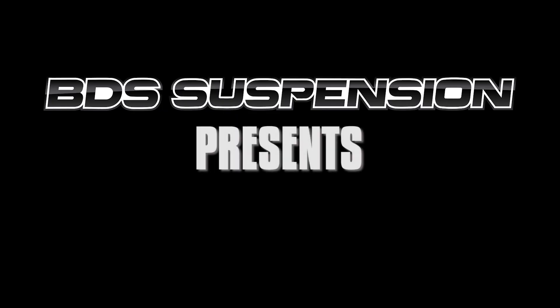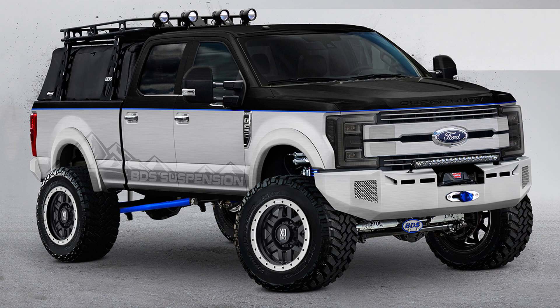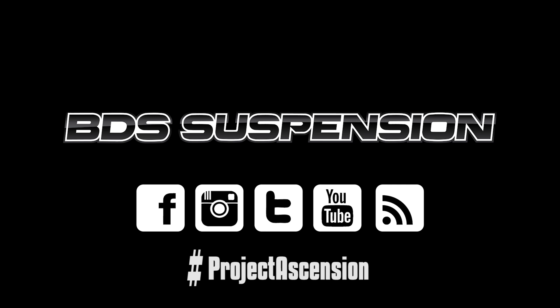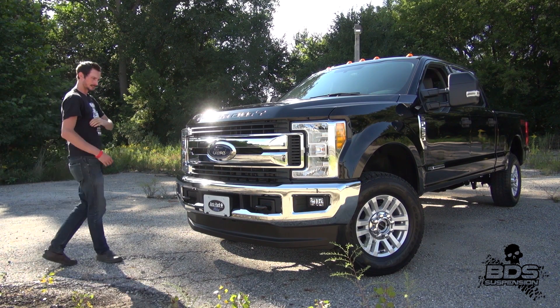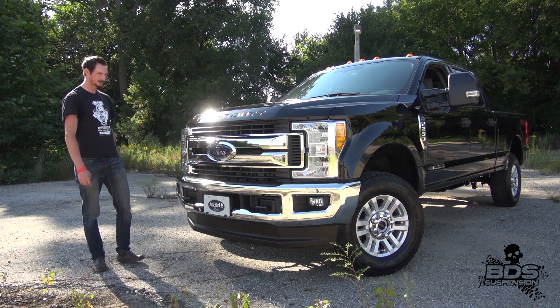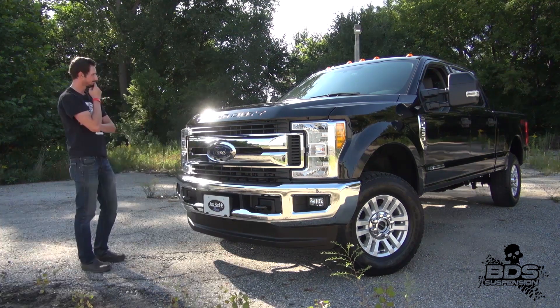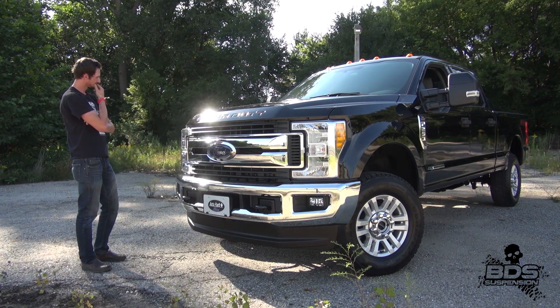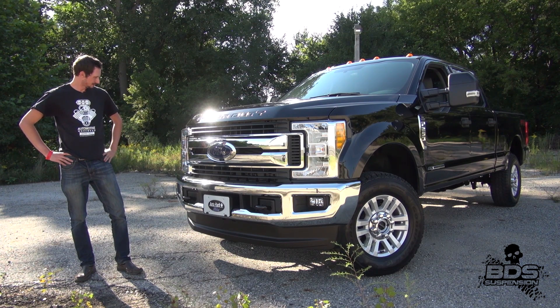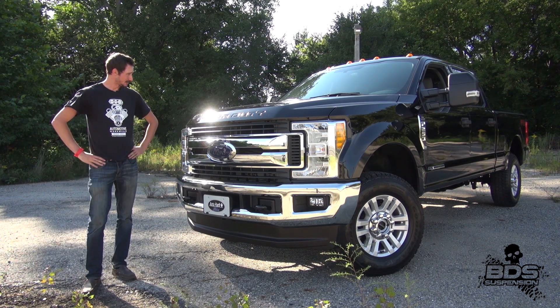Stay tuned. Damn good looking truck, for a box. Picked the busy time of the day to film this, didn't I?